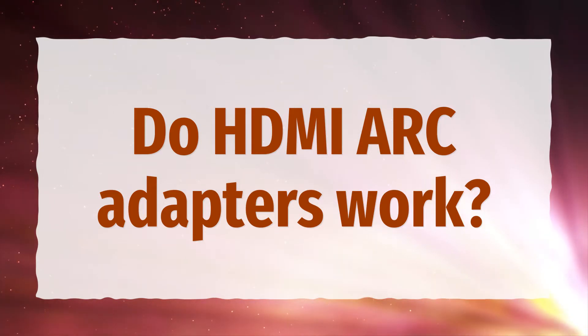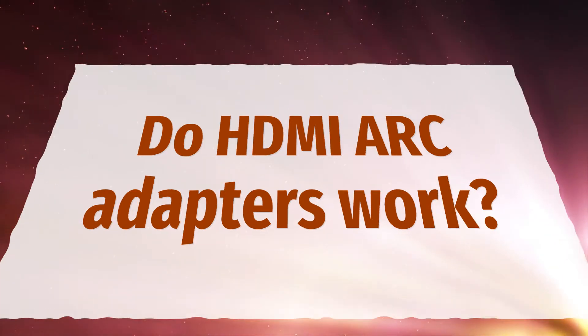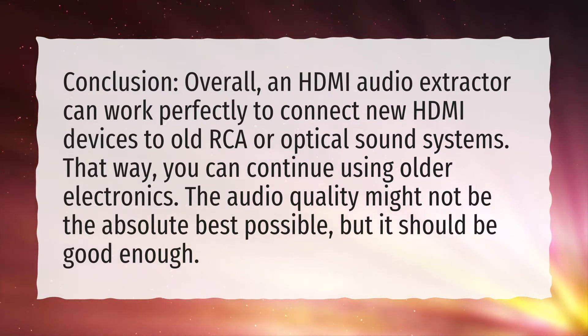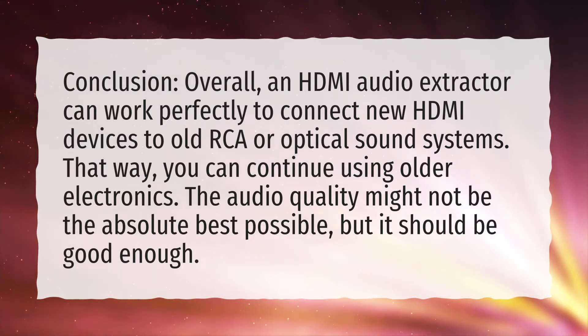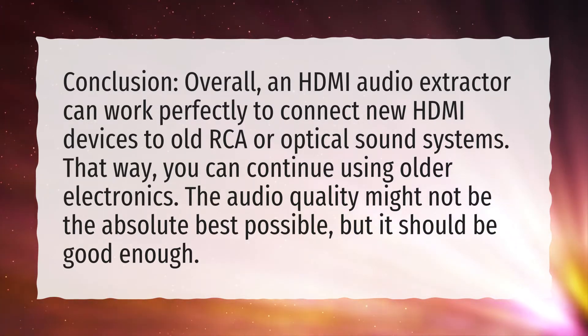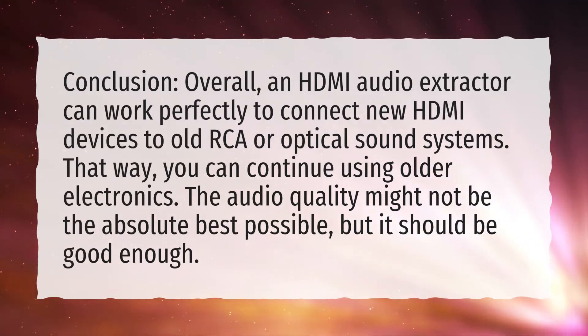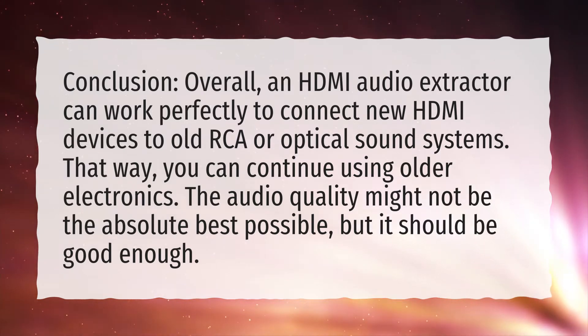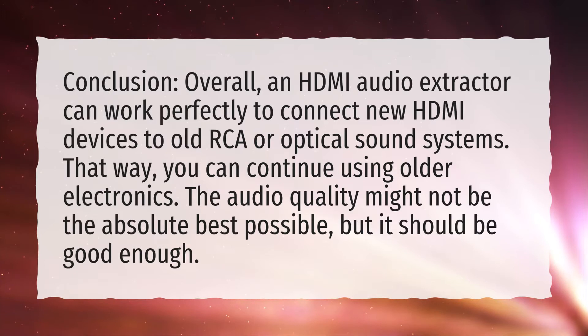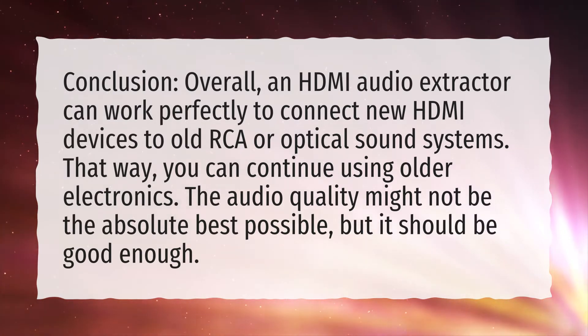Do HDMI arc adapters work? Overall, an HDMI audio extractor can work perfectly to connect new HDMI devices to old RCA or optical sound systems. That way, you can continue using older electronics. The audio quality might not be the absolute best possible, but it should be good enough.